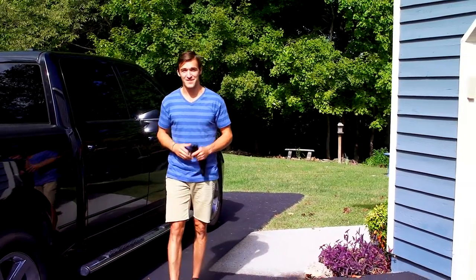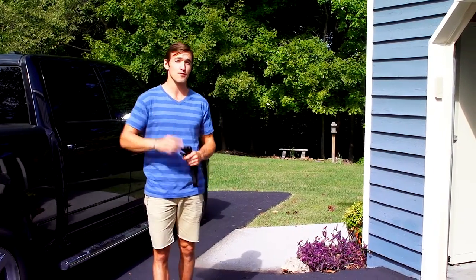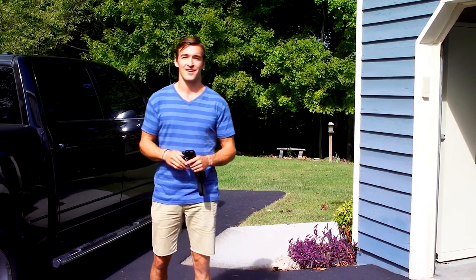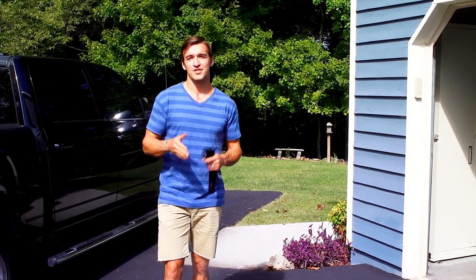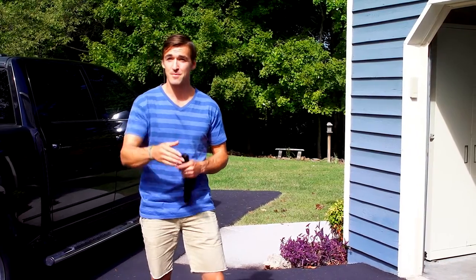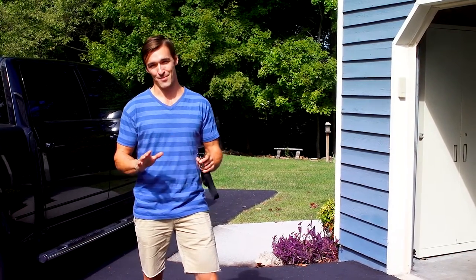Thanks for watching our online guide for setting up your free-to-roam wireless fence. This short video will walk you through the process of training your dog. This video will be a little longer than our usual videos, but that's because training is a very important topic. Training should be fun for you and your dog — remember that throughout the entire process.